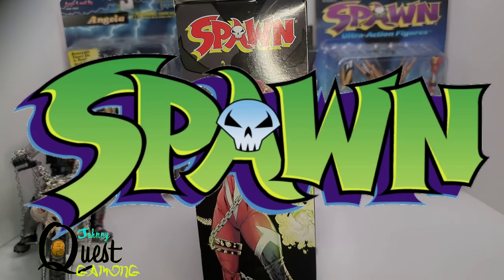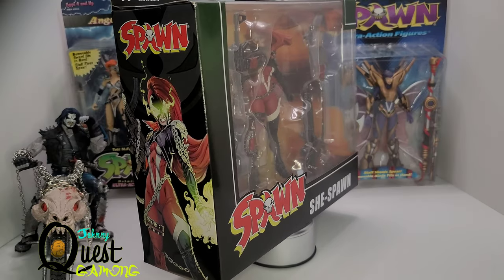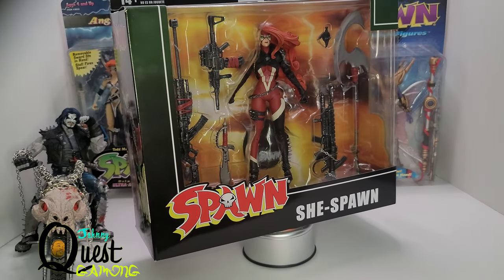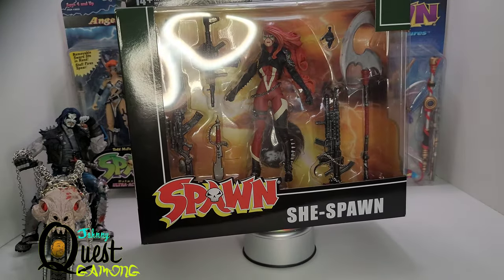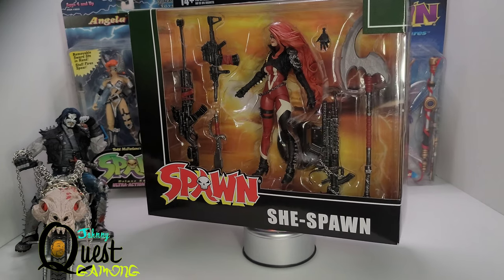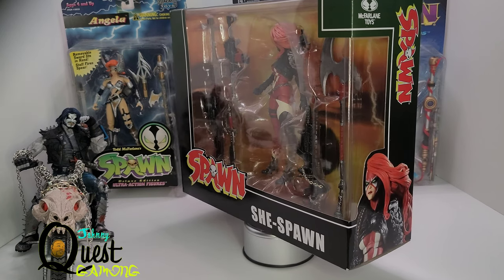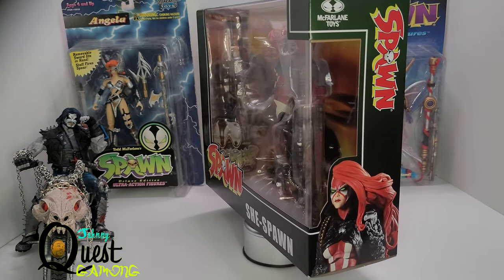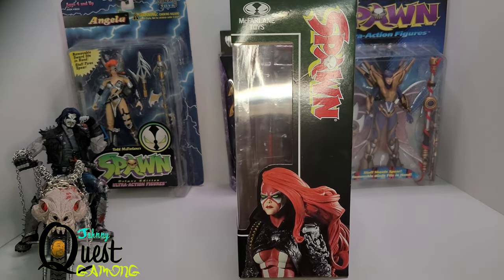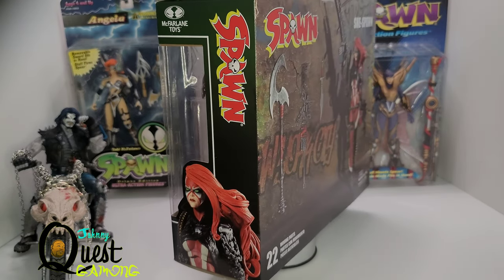All right, we're back guys. Thank you for joining me again. Like I said, this is an unboxing of She Spawn from the Todd McFarlane series. Todd has gone back to his roots and came out with some new Spawn figures which are completely amazing — we have Gunslinger Spawn, the Violator, the Clown, the Redeemer, and right now we have She Spawn. I haven't picked up Saigur yet, I'm thinking about it — it's a really big figure. But She Spawn I had to have; I saw the pictures and I was like, this is the Spawn figure for me.